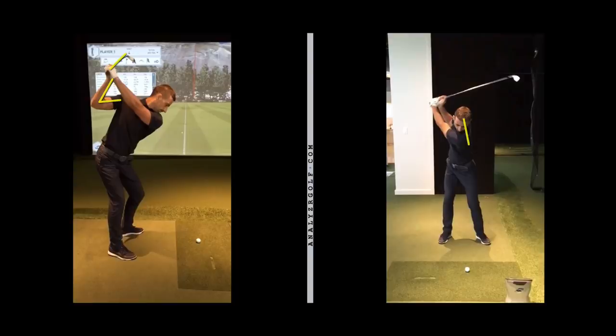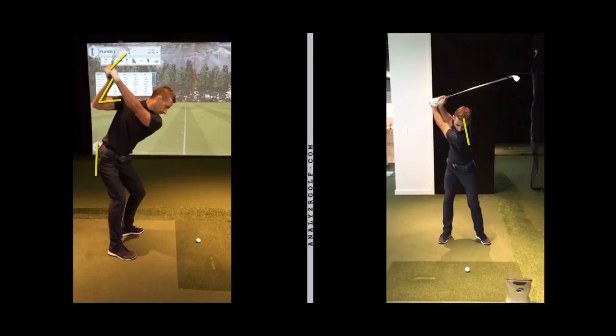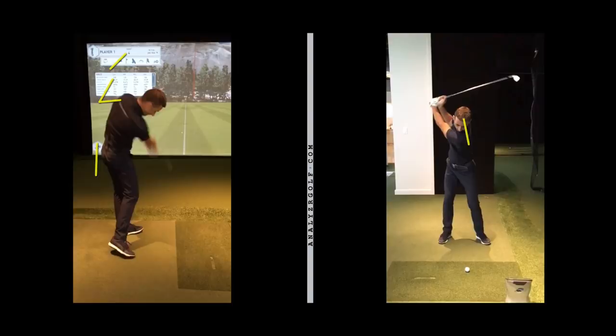He hits down on it not enough, is too inside-out, and is too toe-down as a result because as he comes into the ball he early extends to make it inside-out. If he maintained posture and didn't early extend to rotate properly, he'd probably be very outside-in and very steep. So being a good player, he makes do with it. You can see his butt starts back okay in the backswing but as he makes his downswing it comes off and early extends quite a bit — not much rotation.